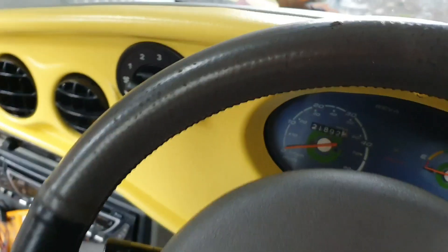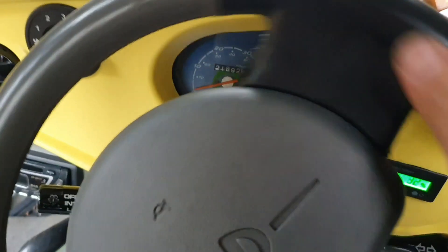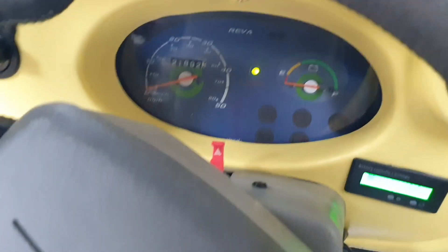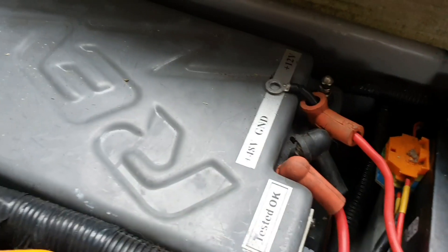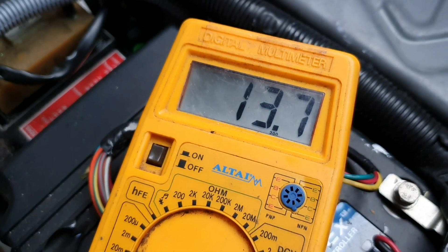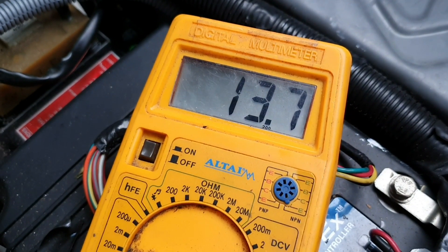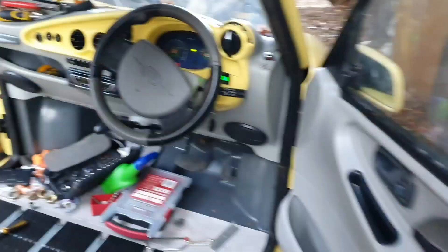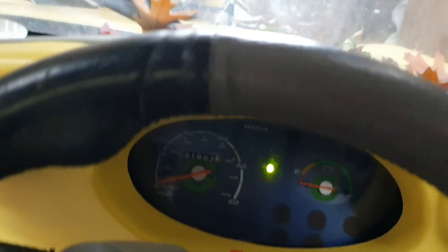Let's turn the key and see what happens. We have power — that's all good. I haven't connected the 12 volt up yet, let's test that now. That's perfect — 13.7 volts coming out, which means I can connect the dash to that no problem. So we have 12 volt dash all in — if I turn that on we should have the blower, and then we should have the lights all connected.